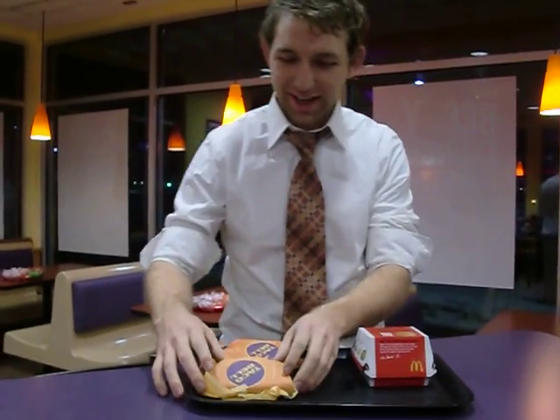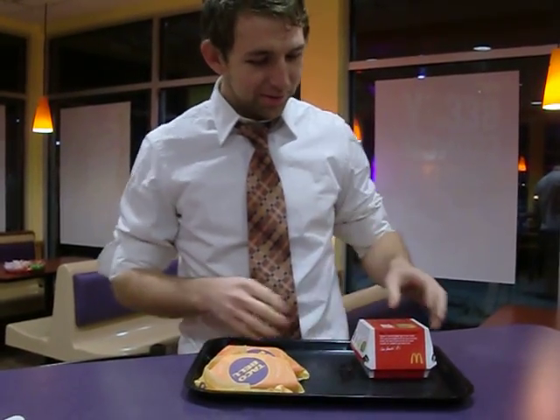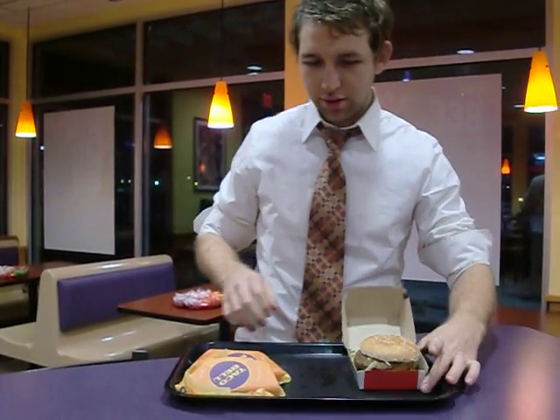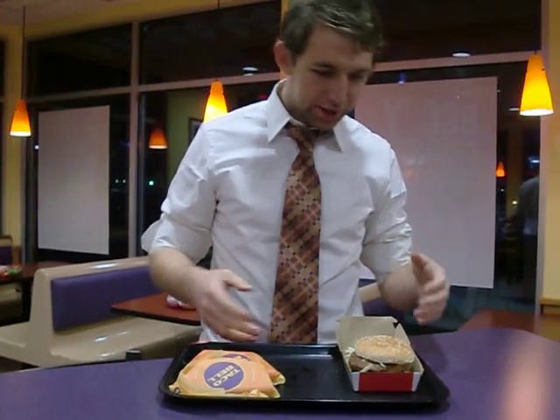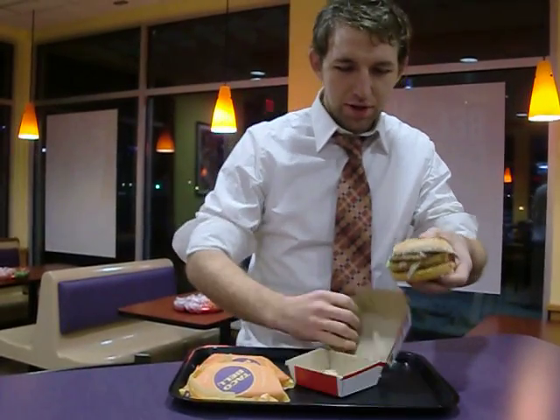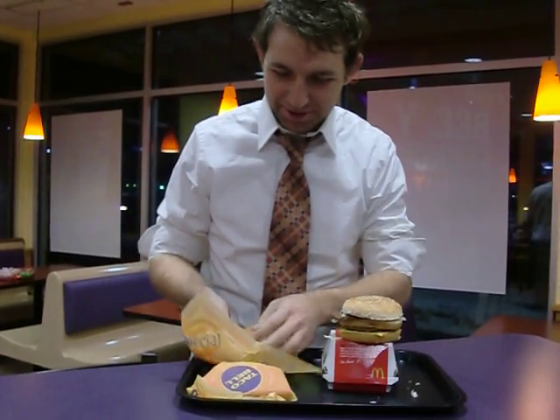Volcano Tacos with lava spilling out of those, and then we've got a classic Big Mac from Mickey D's, and the plan is to attach these together. I had a vision of the Big Mac being bigger, but it's not — so let's see how this works out.